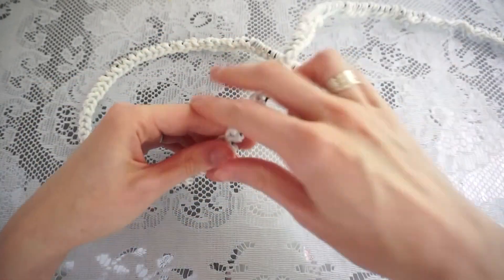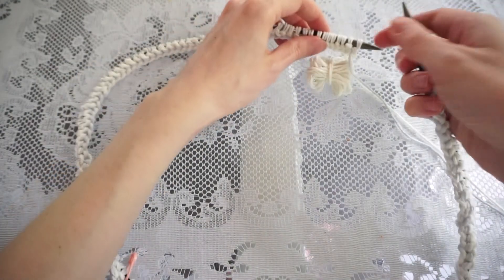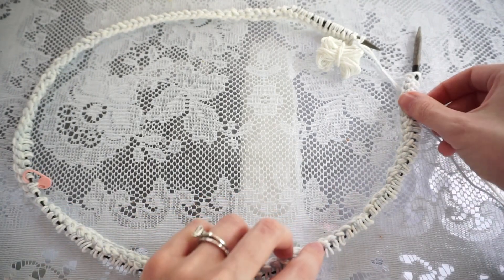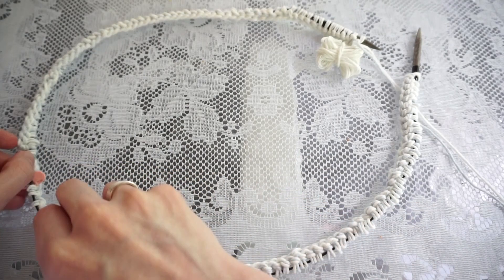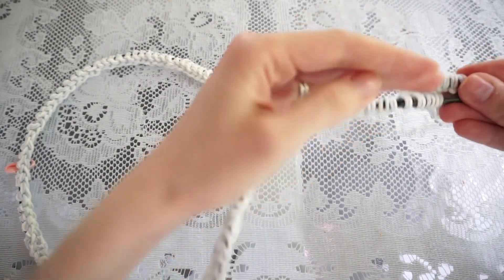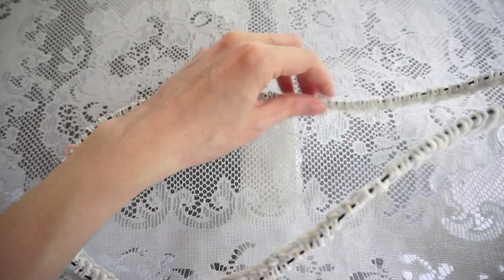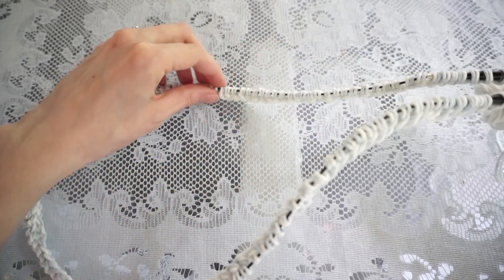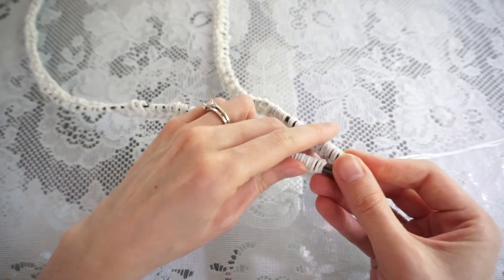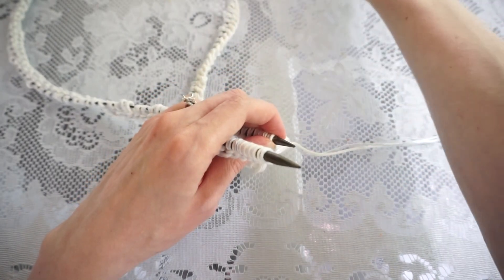Now that I've cast on all the stitches I've also placed my beginning-of-the-round stitch marker halfway through the stitches. Now I'm going to prepare to join in the round. I lay my work down in a circle and turn it so all the cast on bumps are facing in towards the center. I pick up both needles and put them parallel to each other, then check one more time that nothing is twisted — pushing all the bumps downwards, nothing should be twisted. You never want to start your work twisted because there's essentially no way to fix it.